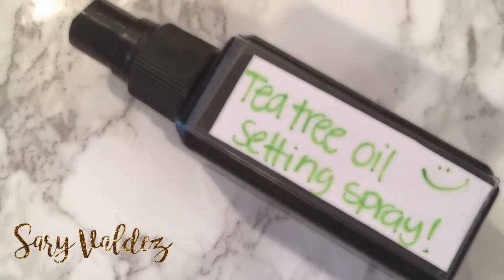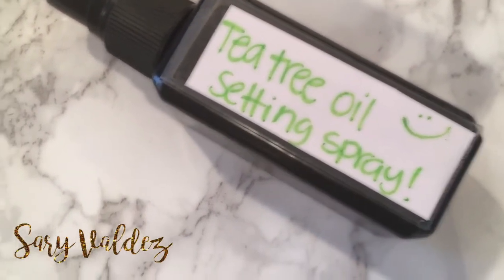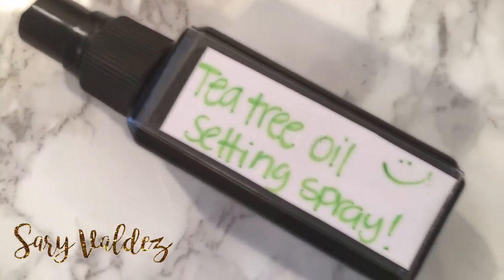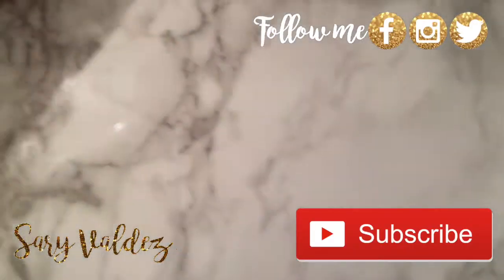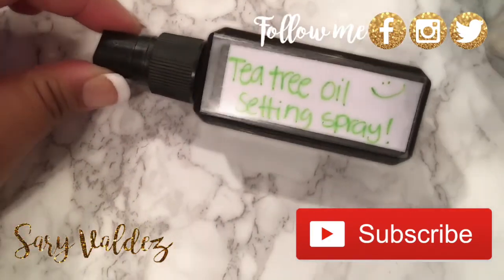I have a couple more DIY setting sprays that I'll be doing as well just because I love to experiment with them. Thank you so much for watching. Don't forget that you're fearfully and wonderfully made, and I'll see you on my next video. Bye.